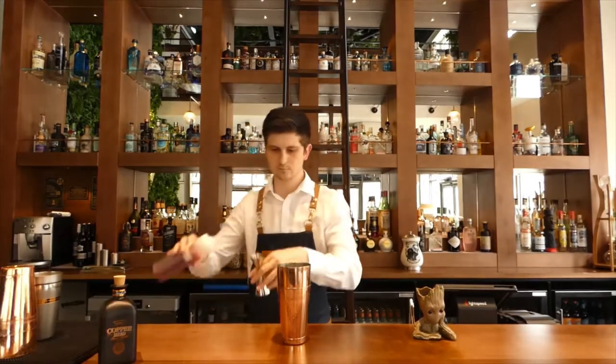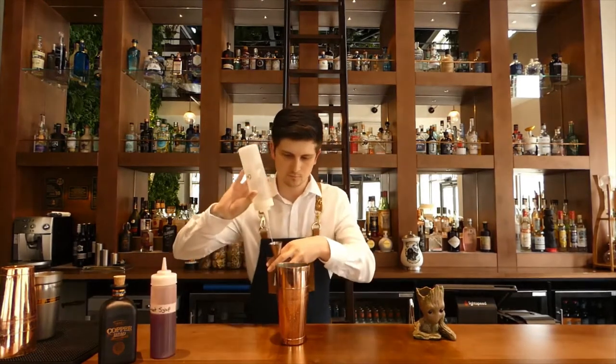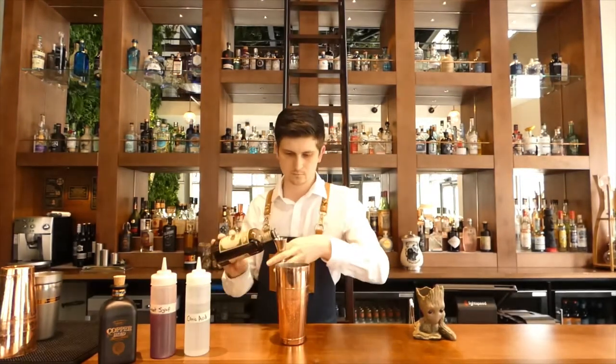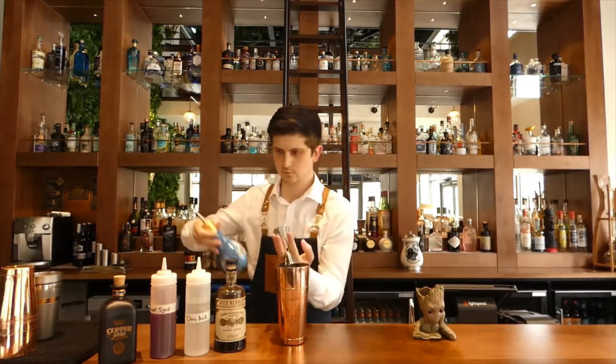This cocktail is quite fruity but it does give a little bit of acidity because we're using a balsamic vinegar vermouth. Although it's made with balsamic vinegar which gives a bit of acidity to it, to complement that we use what we call Groot syrup.